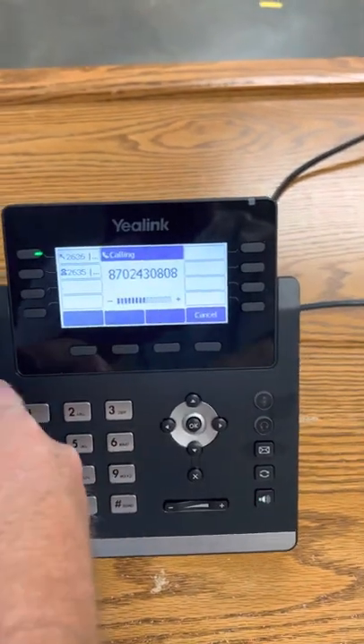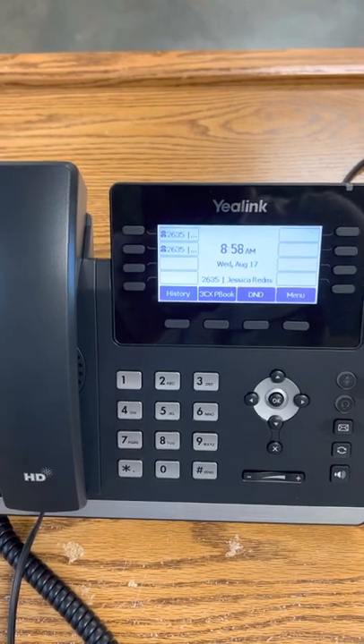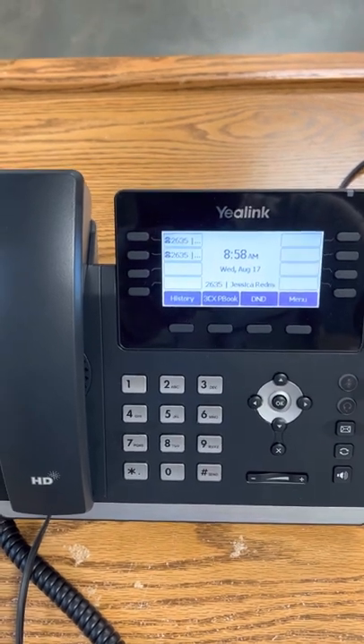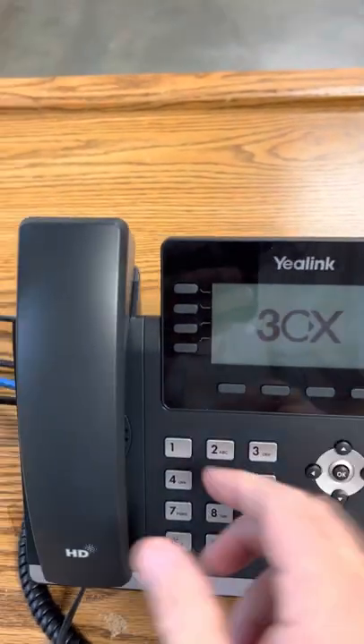All of the phones in the classroom — the caller ID, whoever you're calling, like if you're calling a parent, it's going to show whatever the main number is. So if you're in elementary it's going to show the elementary number on their phone, and if you're in the high school it'll show the high school number.